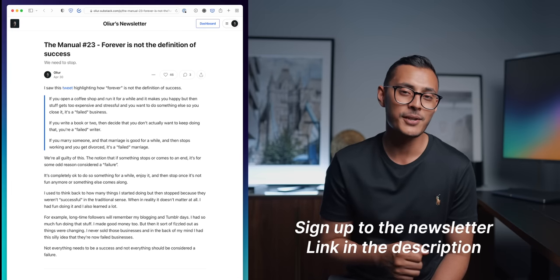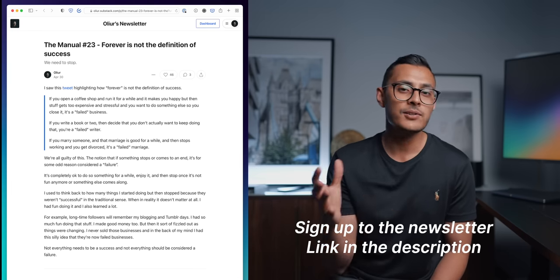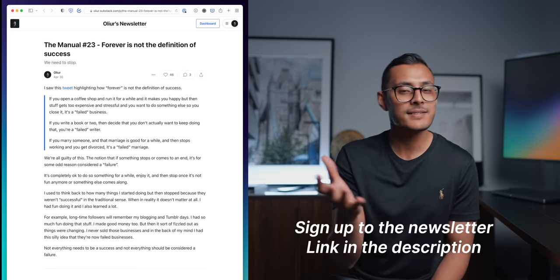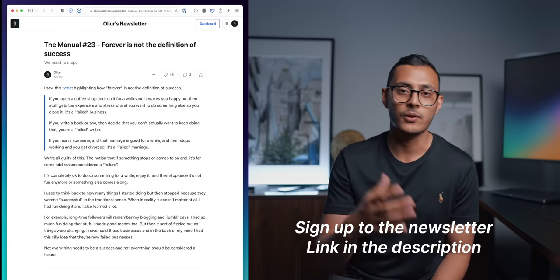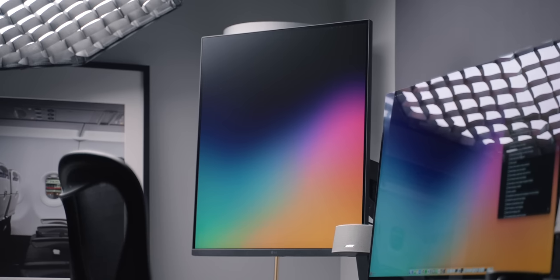By the way, you should definitely sign up for my newsletter if you haven't already. I only send it out once per month, but I usually cover things that I feel like don't really make sense on YouTube — things that make more sense in a written format — so make sure to subscribe.